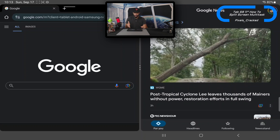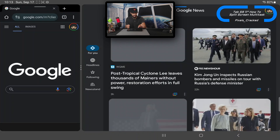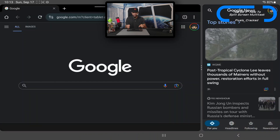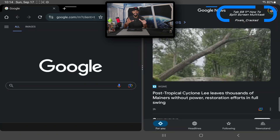There's more — we can actually adjust the ratios between the two split screen apps by pressing and holding on the three dots in the center, then dragging either left or right. You can play around to get the best configuration, making one app larger and one smaller, or vice versa.